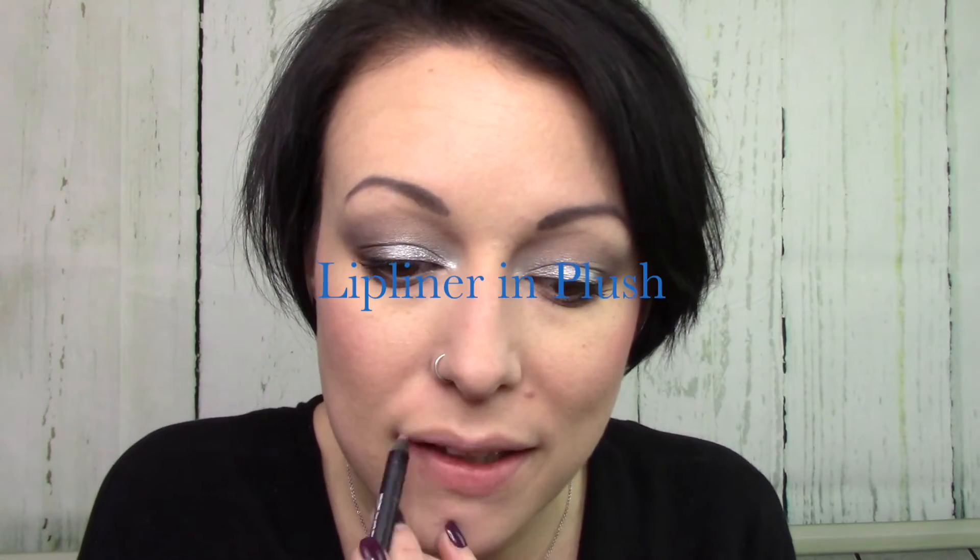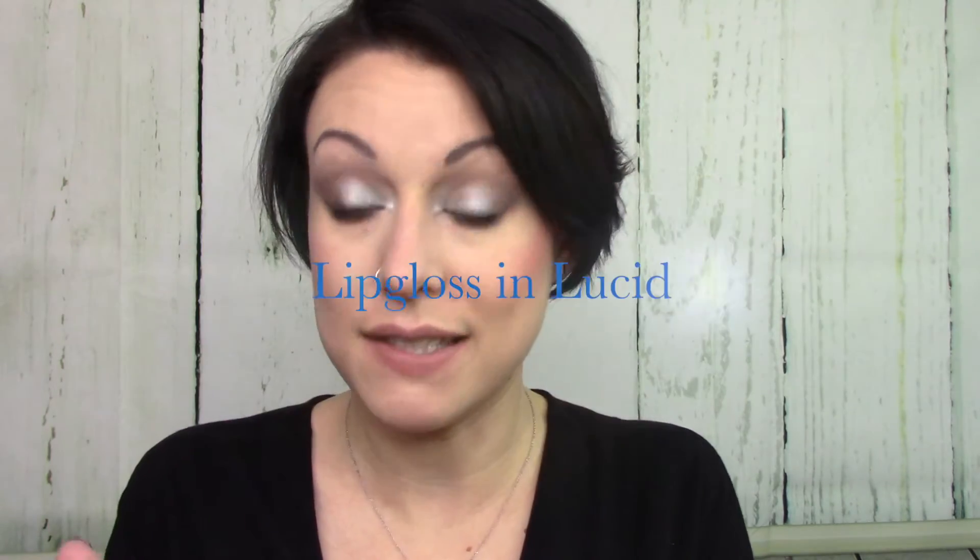Now to curl and apply black mascara. For lips I'm going to do my favorite go-to as of recently — Plush lip liner, which I outline and color in, and then I use Lucid which came in the December kudos box.